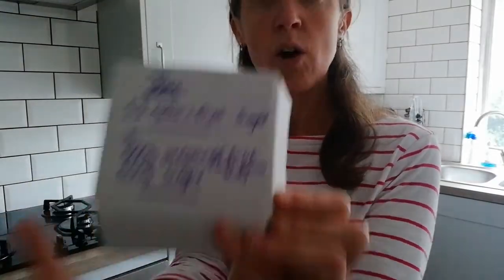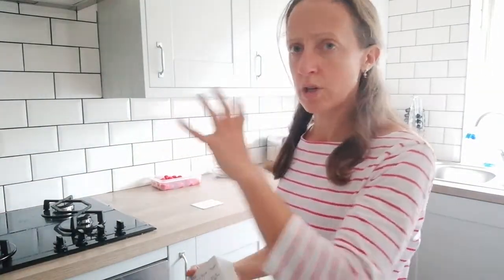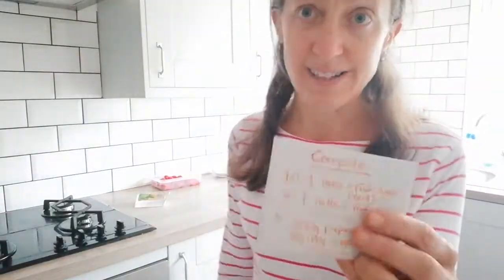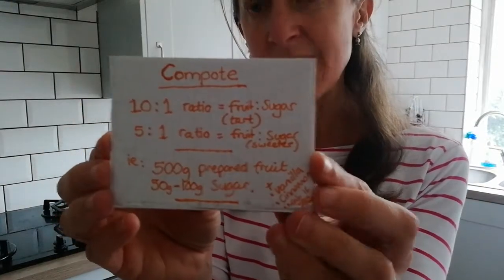Then use the same weight of sugar. You don't need to use all those special jam sugars — they have pectin in them which helps it set, but to be honest the faff of going out to get that isn't worth it. Just use any kind of combination of sugars you have.